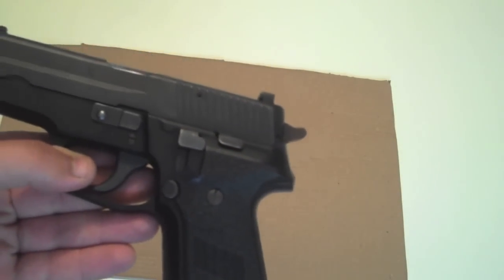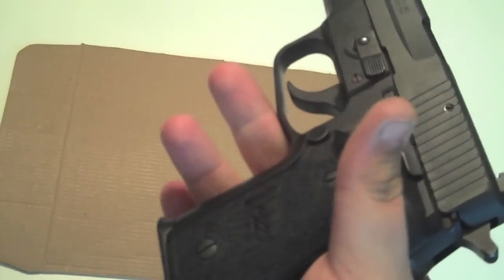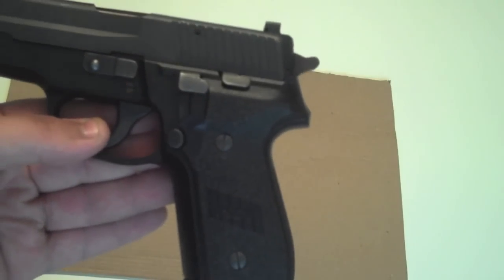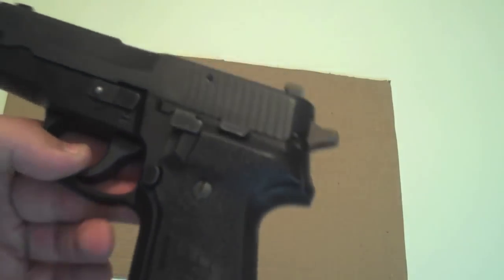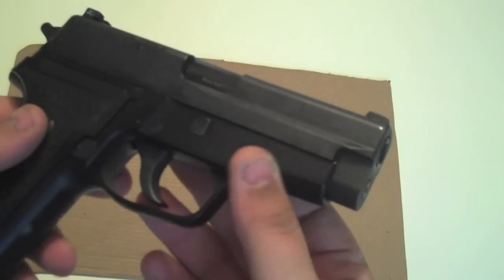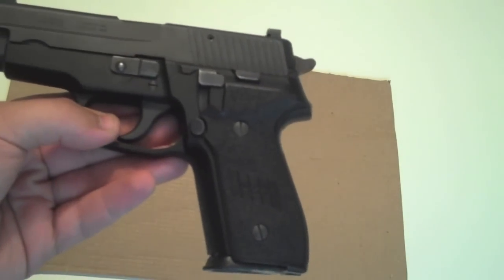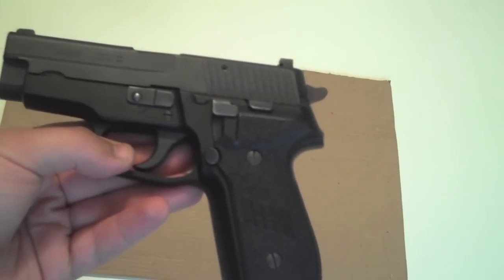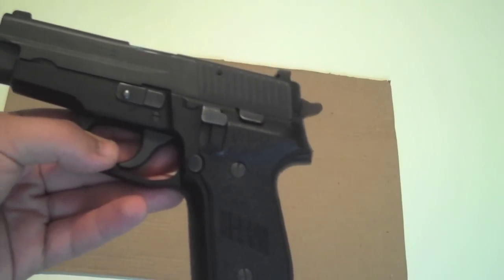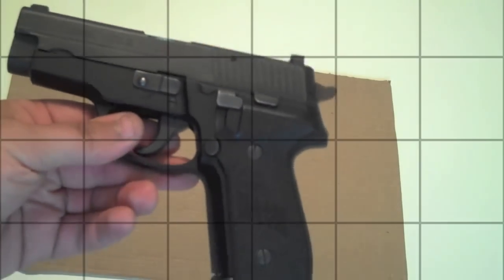I don't think I'm missing anything. I'm really excited to have it. If you've got a 229 you need the 228, and I think more importantly, if you have the P6 you have to have the 228 because they're made very, very close. Hope you all enjoyed it — the West German SIG Sauer Model 228. The 228s were only in nine millimeter until 1991, when they produced the 229 in .40, and then branched out to .357 and nine millimeter. There it is — the SIG Sauer 228, nine millimeter. Thanks for watching!